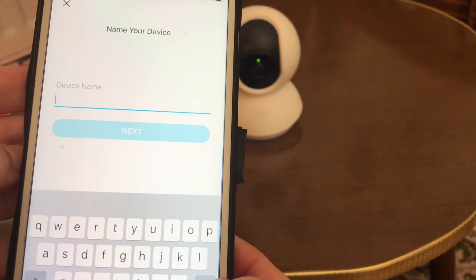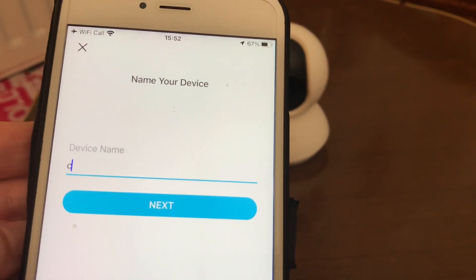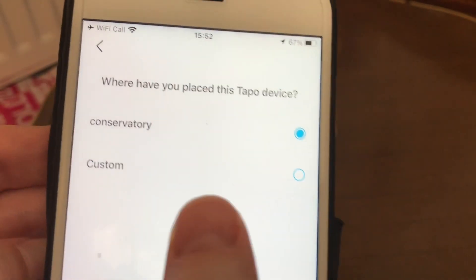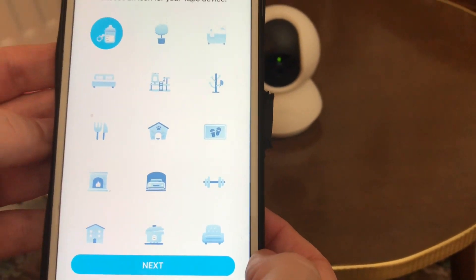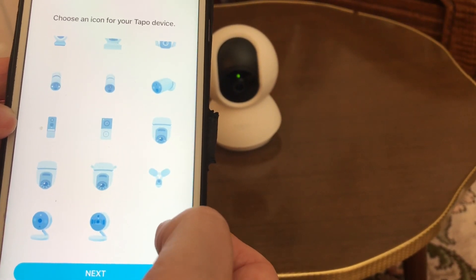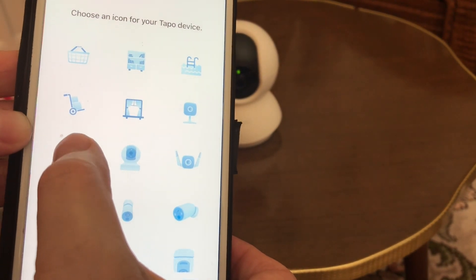So now it's come up with 'name your device' — I shall call this Camera One. I'll put it in the conservatory. Choose an icon... let's choose the camera icon.